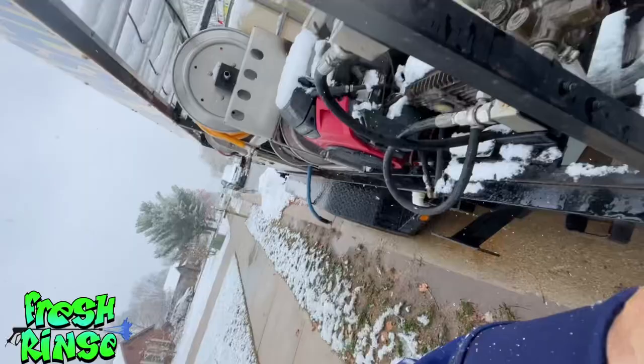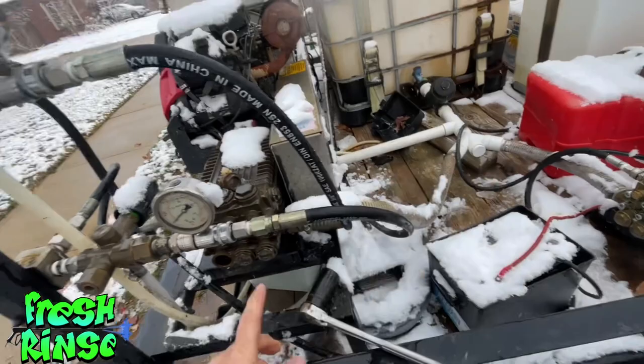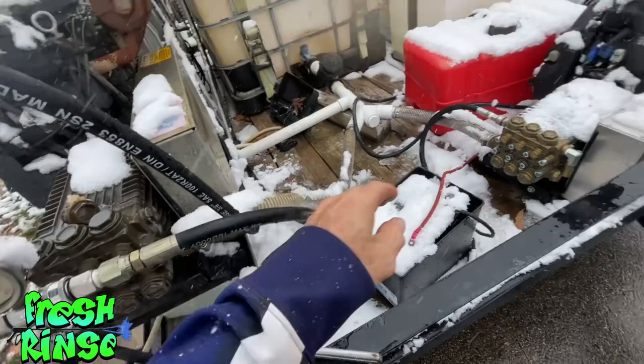As basic as that sounds, that's all you really have to do. We created a passage for the water, so once the water begins to freeze it will have a place to escape. In all reality, all we had to do was drain this section of hose because any water in here would exit through the hoses. But for added security, I'm going to remove both this check valve and the check valve on the 10 gallon-per-minute machine.